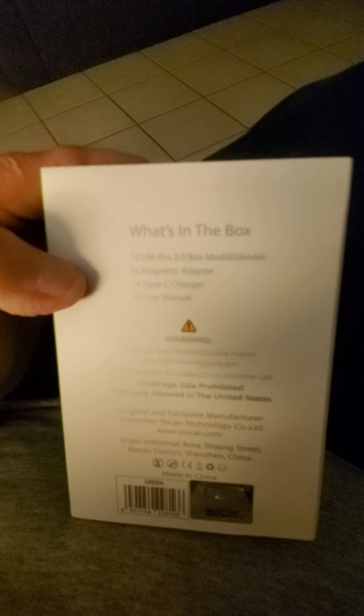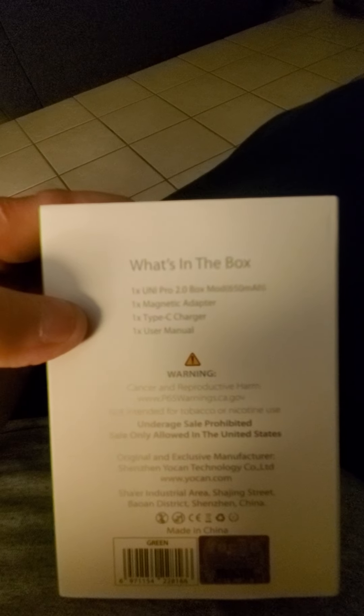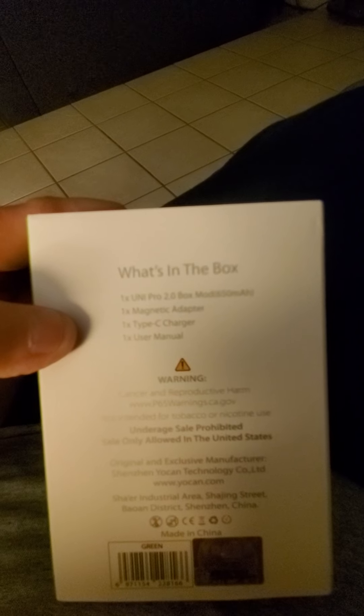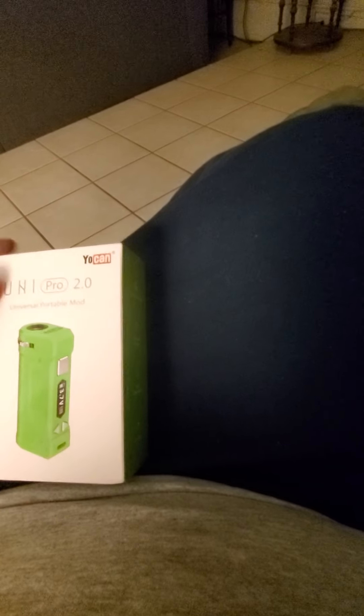Alright, this is what it comes with — I'm gonna try to get it to focus. In the box you get one Uni Pro 2.0 box, a 650mAh battery, one magnetic adapter, one Type-C charger, and one user manual. Do not lose the Type-C charger because this one is specifically for the mod.